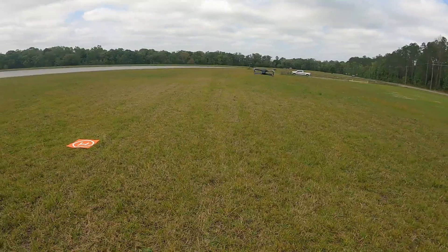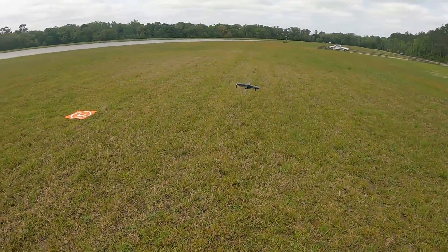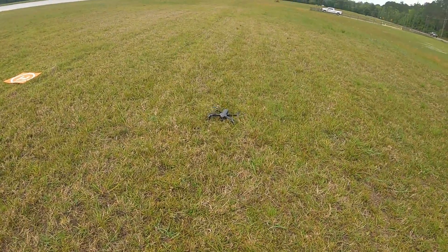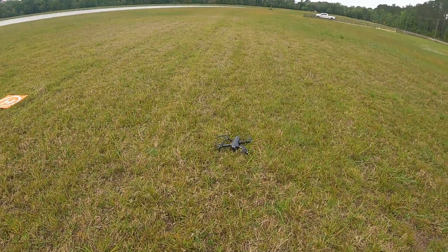Is he really going to land? And he's landed in the grass — and his motors have stopped.